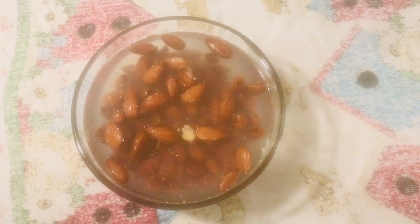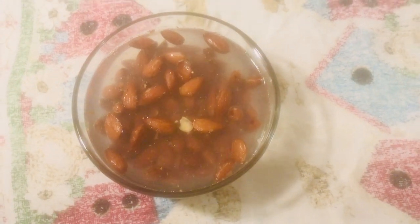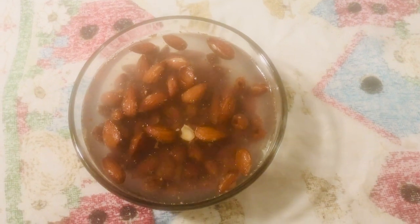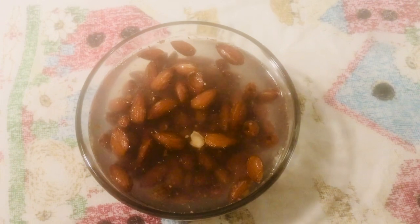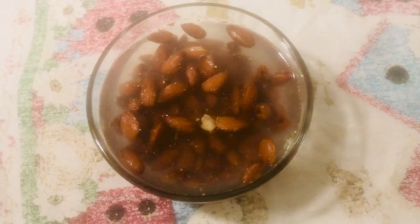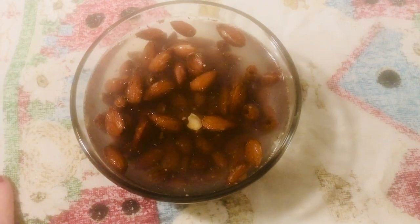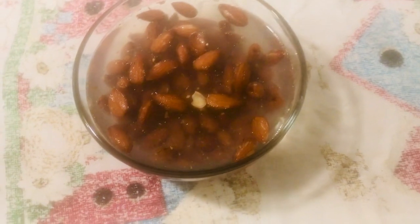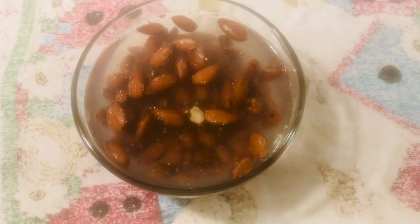Good morning! I'm preparing to make almond milk and I am soaking my nuts. You're supposed to soak your nuts if you're going to make almond milk, and I'm soaking them for like eight hours. It's supposed to be overnight, but it's morning now, so probably just a good portion of the day.